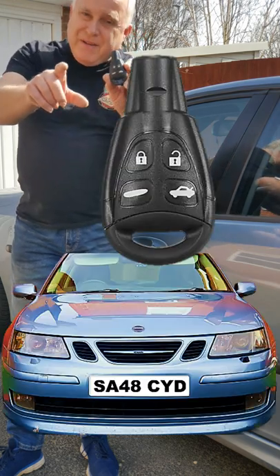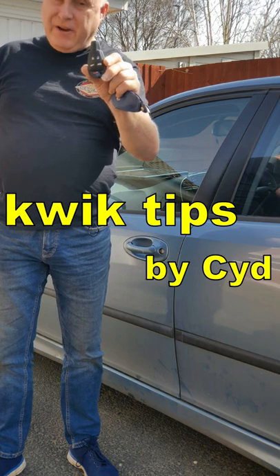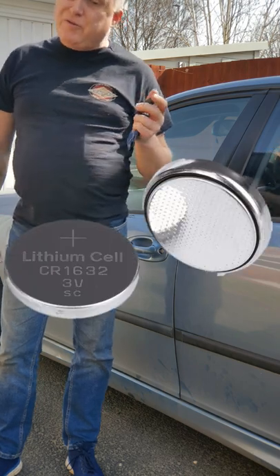Is your Saab 93 remote locking not working? The chances are it's lost synchronisation with the car. This can happen for a number of reasons on any number of cars, but the most common reason is changing the remote control batteries.